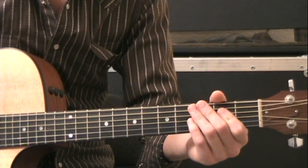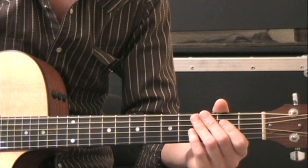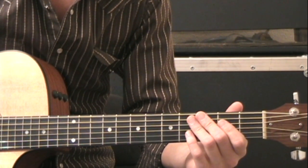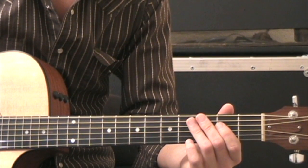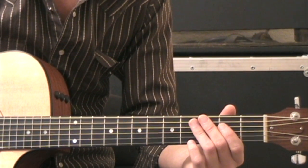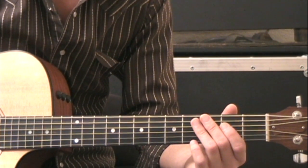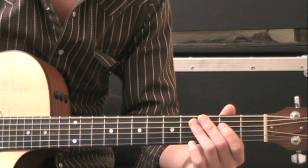Today we're going to do American Honey by Lady Antebellum. This song is actually played in an open tuning, but I'm going to show you how to play it first in standard tuning, a simplified version, and then in the next video I'll show you how to play it in the original open tuning.